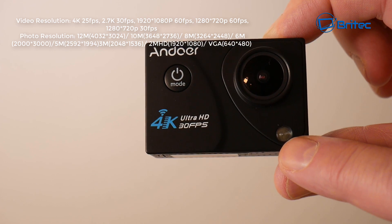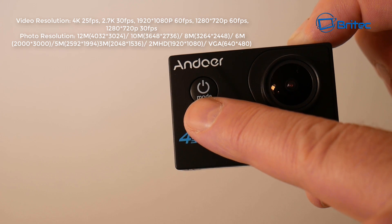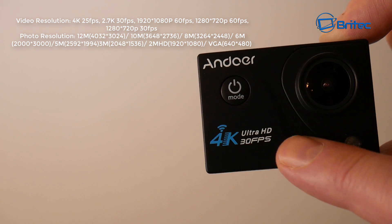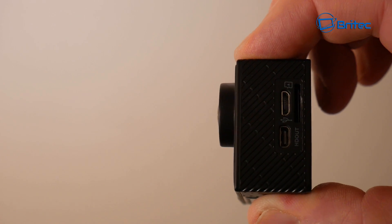There's an LED light on the front here. The resolutions for the video and photos are all on the screen. You've also got your mode button and power button on the front, which you can push to navigate through your menu.